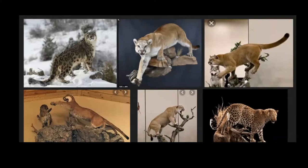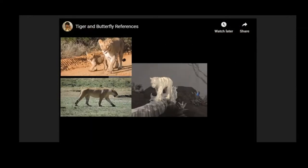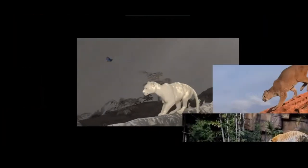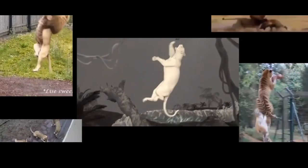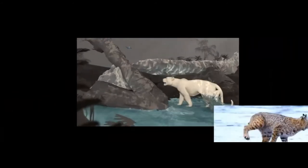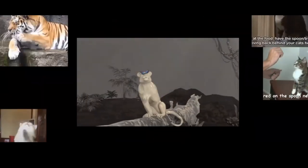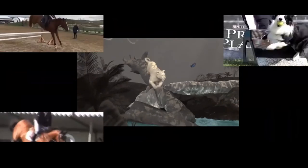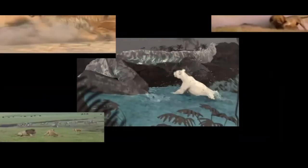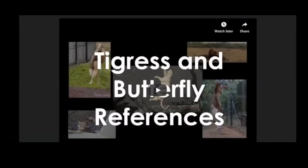Definitely take some reference from real life as well, and of course a lot of video reference. Most of my references are big cats, but there are some small cats, dogs, and horses in there too. You need to scale your creature up or down depending on the weight of the one you're trying to animate. If you take reference from a small house cat, you need to make it slower and heavier to match the creature — for me that was the tiger.